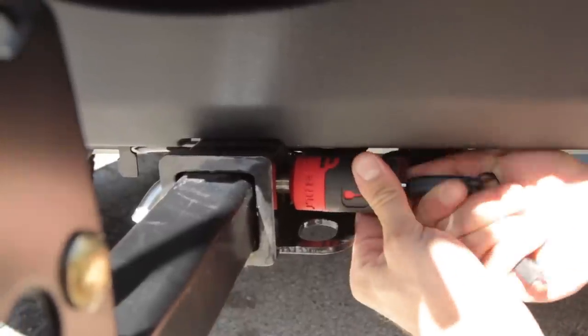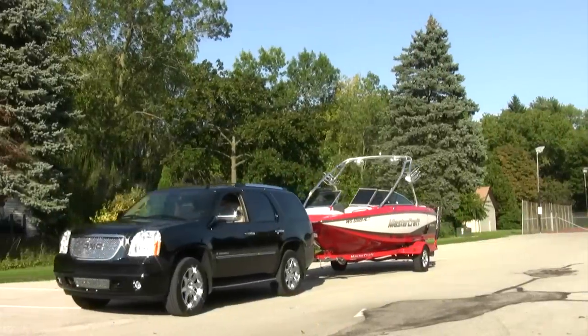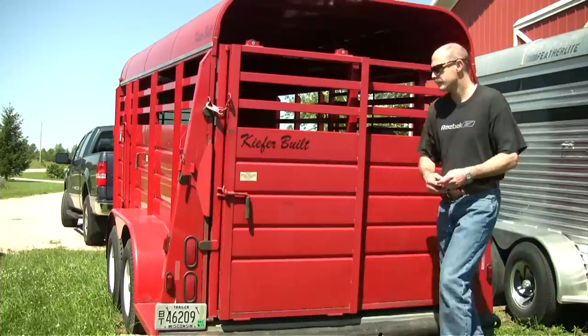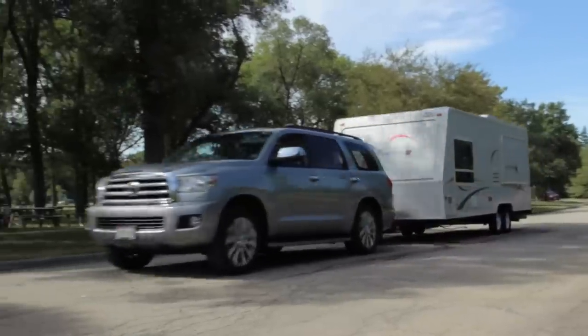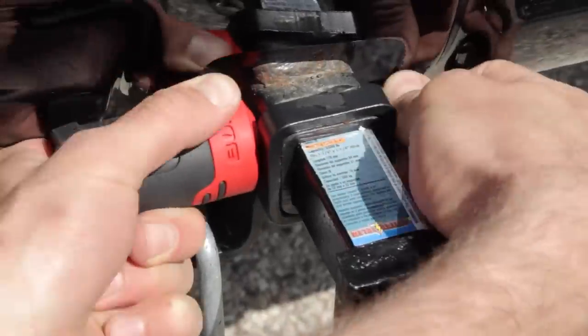Bolt has two receiver locks to choose from: the 5/8 inch receiver, which fits classes 3, 4, and 5, or the 1/2 inch receiver, which fits classes 1 and 2.